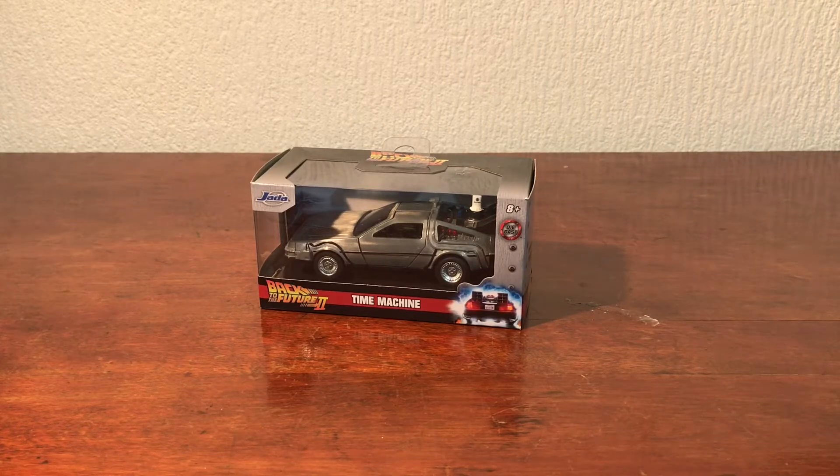Hello, and in this video I thought we'd take a look at the Back to the Future time machine Jada Toys die-cast model car. This was sent to me for review by Character Options, so let's take a look at it.